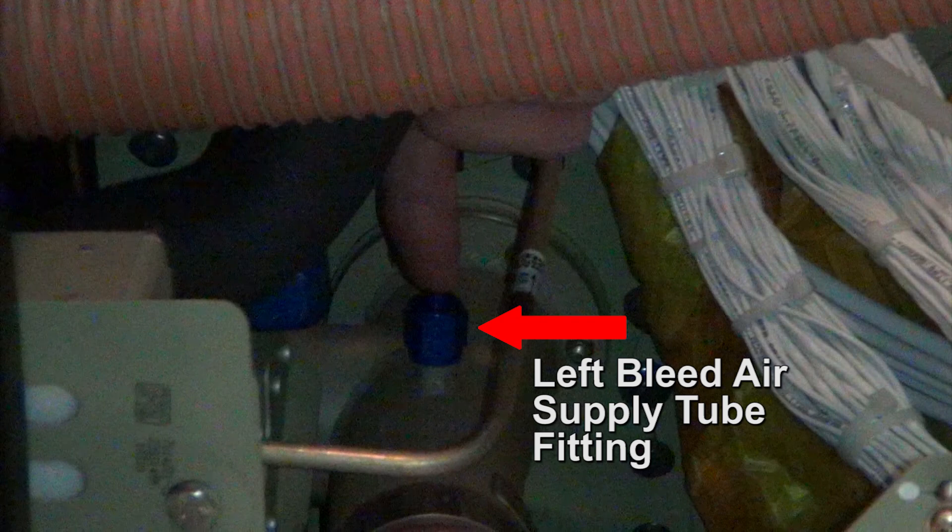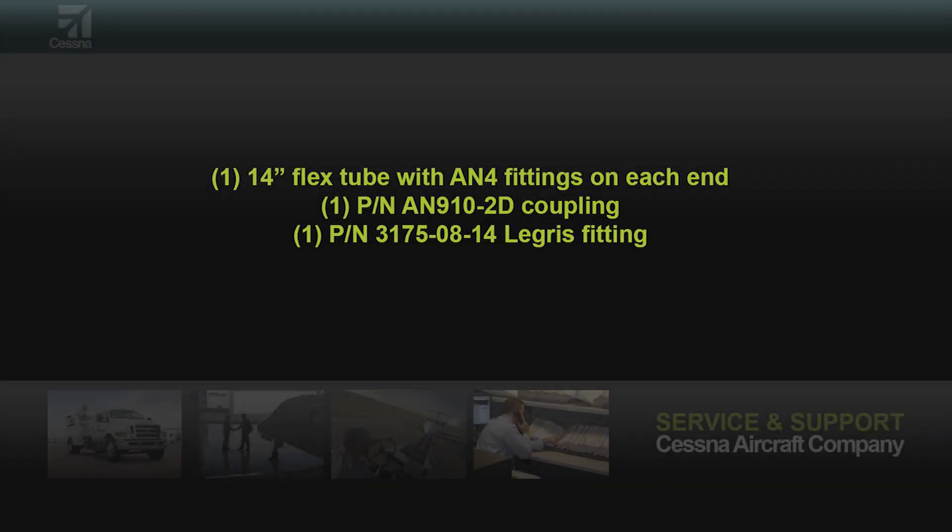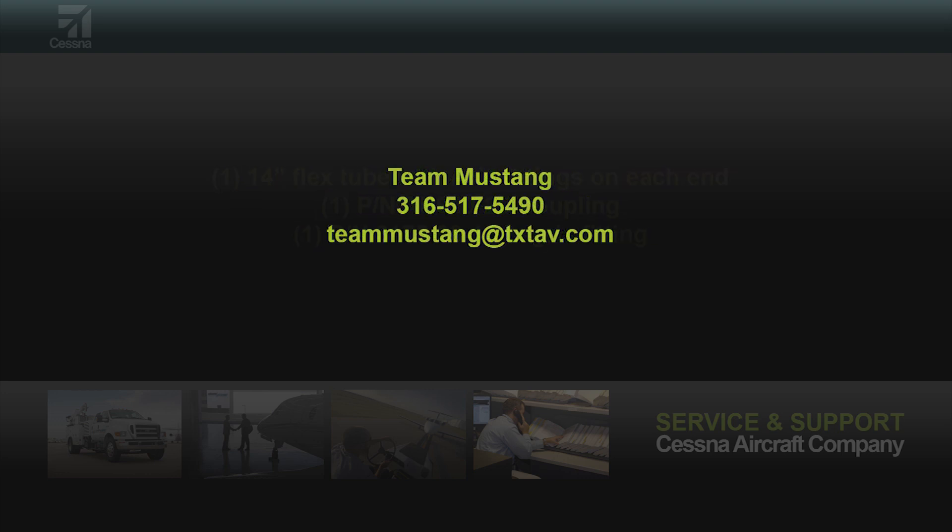A locally fabricated adapter line will be necessary to connect the manifold tube to the left bleed air supply tube. The following parts in order can be used to fabricate an adapter: 1/4-inch flex tube with AN-4 fitting on each end, part number AN-910-2D coupling, and part number 3175-08-14 Legree fitting.